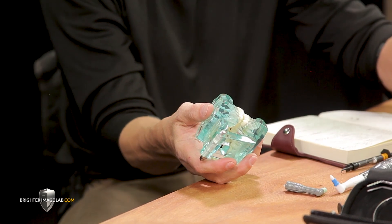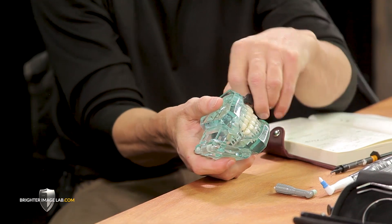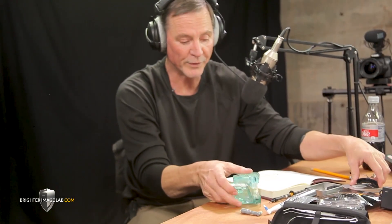Once you agitate, you slam the bleaching tray on there, and that bleaching gel gets to work in that area. When you're done, your teeth feel great, they feel amazing. The problem is you get away from cleaning, but now you're going into something that's even better than bleaching.